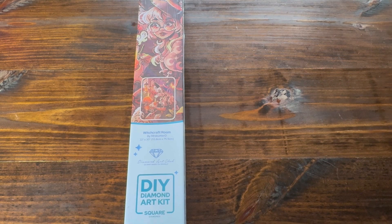Hello and welcome back to Diamond Shine with Shanta. Today I'm going to be doing another unboxing from Diamond Art Club. We're going to be unboxing Witchcraft Room by Miss Brother D. On this particular canvas it is 55.8 centimeters by 75.9 centimeters. It is a square kit.